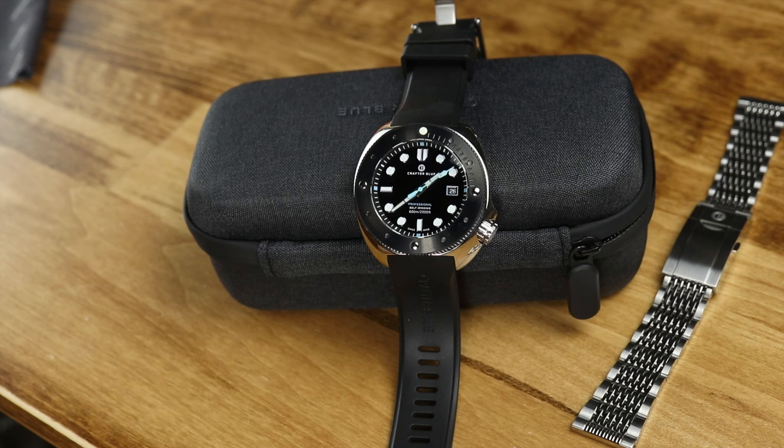Fast forward to December 2019, and the Crafter Blue Hyperion has been shipped to all of their Kickstarter backers — and that was one of the problems with the original Undive. People weren't getting their watches. I believe there was a misprint on some of the dials as well. There was a whole mess of issues with those watches.